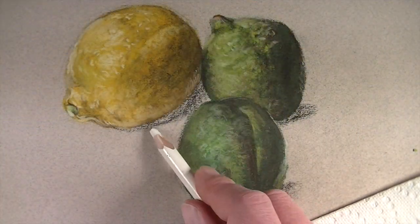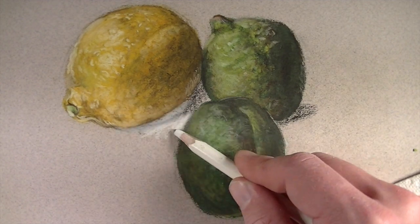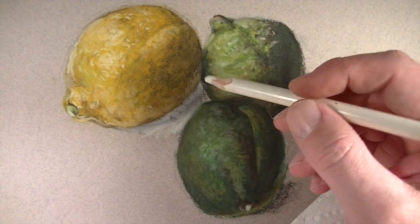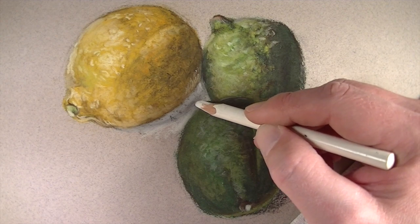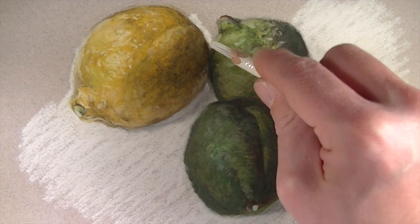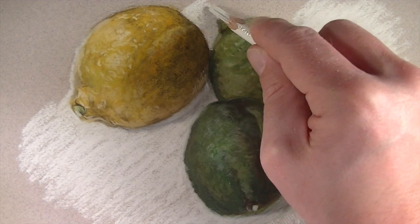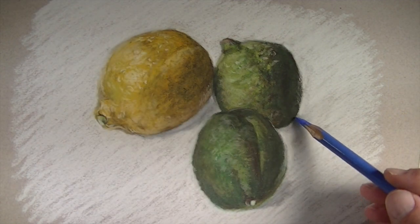Now we're ready to add the surface color, and in this case I'll start with white. As this color is added, it gives us the opportunity to clean up the edges around each one of the objects. We'll go right over the top of the areas of shadow that we initially established, and as this color is applied it will naturally mix with those darker values. We'll continue to bring the color all the way around all of the objects. I'll make consistent diagonal marks throughout the background — this will add a bit of interest to the drawing and put more focus on our objects.